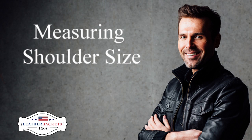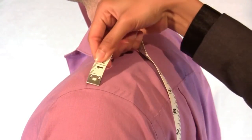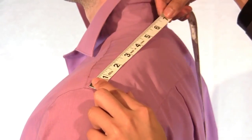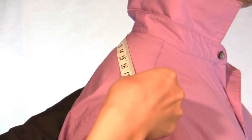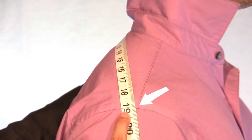Simply stand with your normal, everyday posture. If you are wearing a properly fitting shirt, place the tip of the measurement tape at the shoulder and armhole seam. Extend the tape across your back along your trapezoids to the opposite shoulder joint.